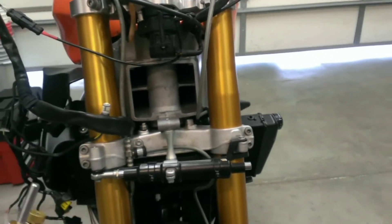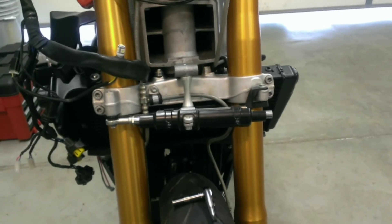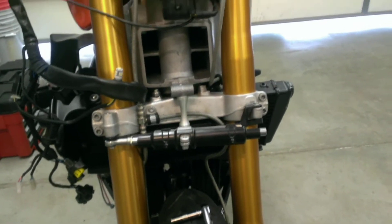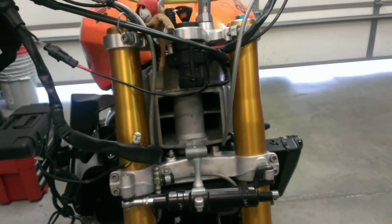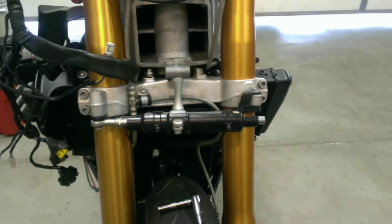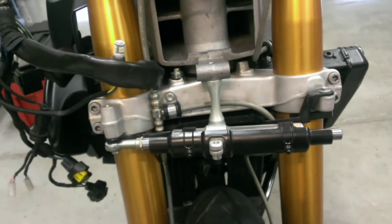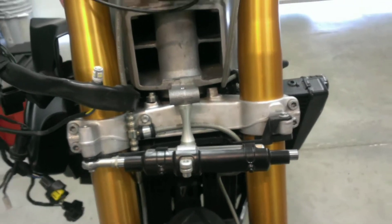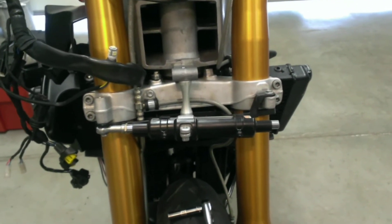Most people that already know what this is know that this is an easier replacement, but for somebody that's never done this, this is pretty simple. This is a 2009 Aprilia Tuono, and it comes with a standard Sachs steering dampener. Some bikes don't come with them at all. Most sports bikes or high-end sports bikes are going to come with them — it's kind of a standard item.